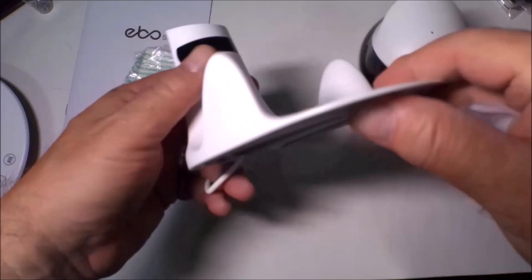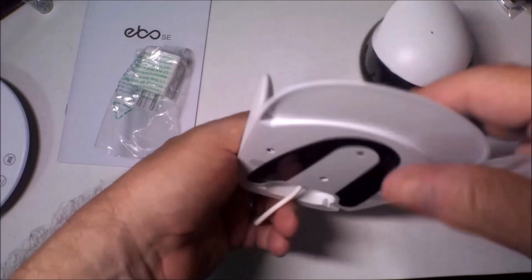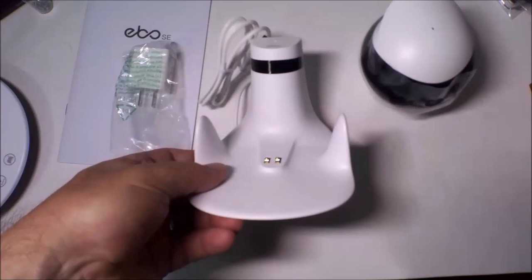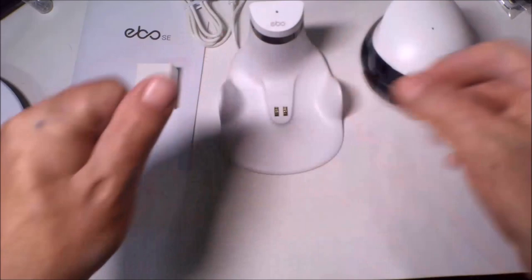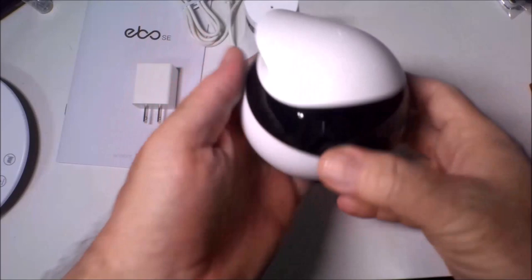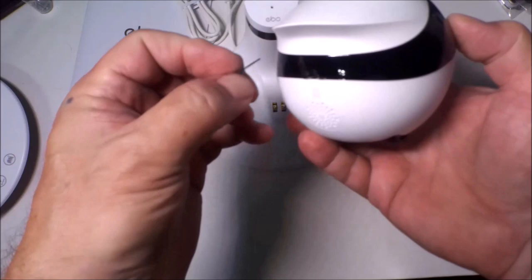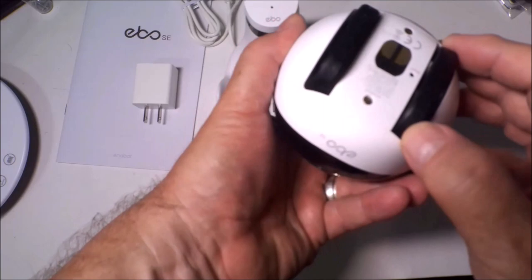Let's look at the charging base. They've redesigned the charging base for the Ebo SE and Ebo Air. It's a lot lighter than I thought it would be. You can see where the IR sensor is. You can tuck the wire over here and it looks like it's kind of sticky so it doesn't move when you find Ebo's location — makes it easier for him to charge. We have our power block, looks pretty standard. And now we have Ebo. He's got more weight to him than I thought. You can see the speaker on the back and the SD card is already installed — looks to be a 16GB SD card.